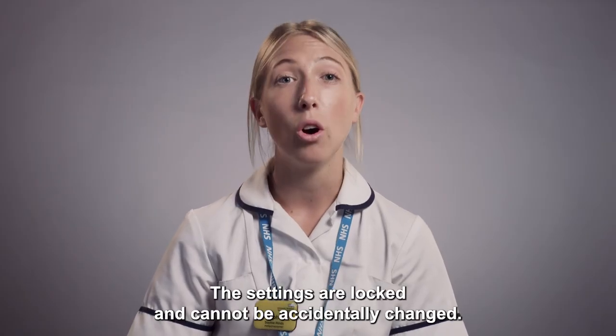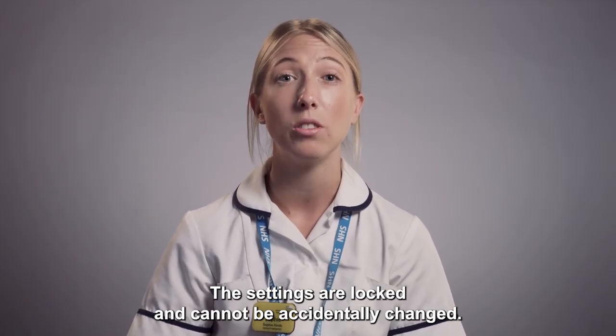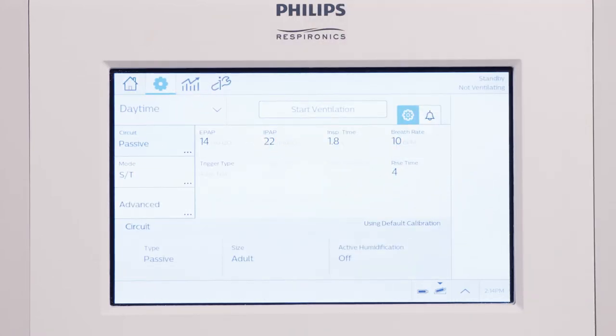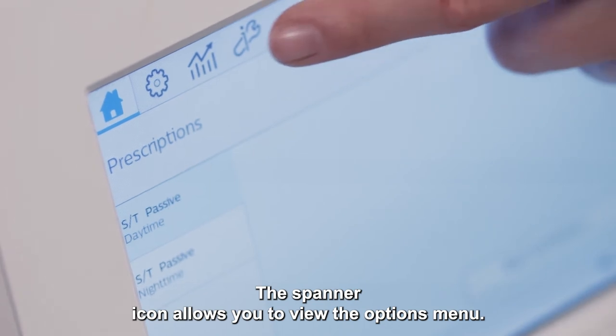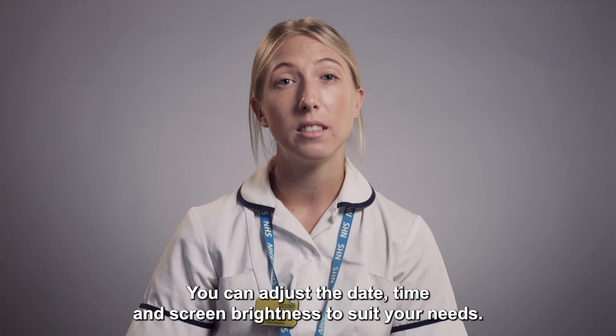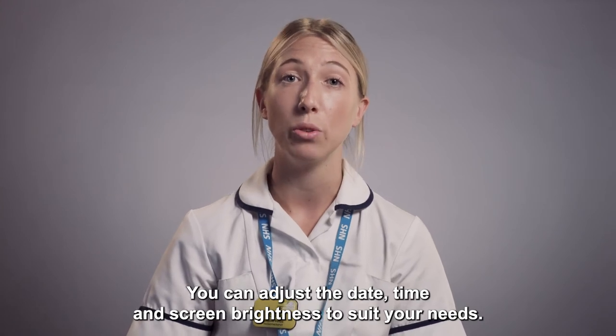The settings are locked and cannot be accidentally changed. To review the ventilator settings, select the cog wheel. The spanner icon allows you to view the options menu. You can adjust the date, time and screen brightness to suit your needs.